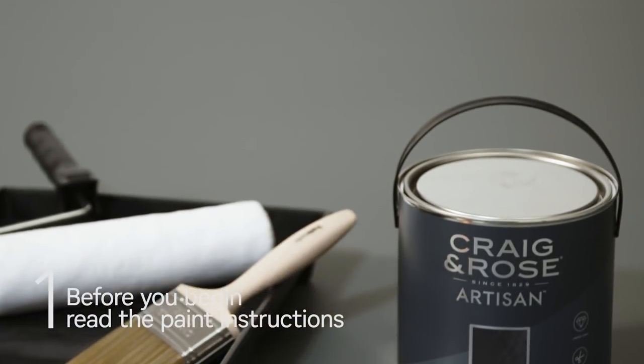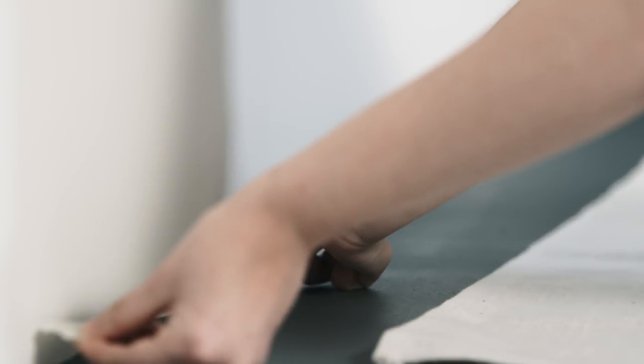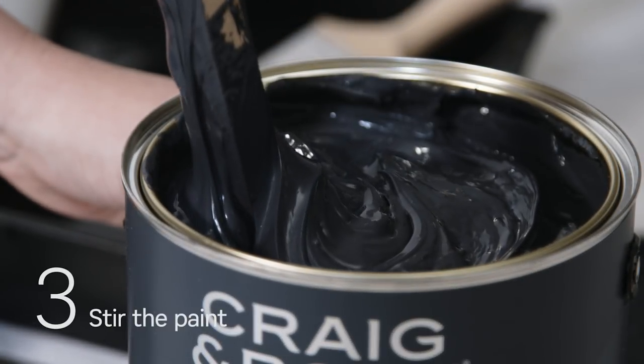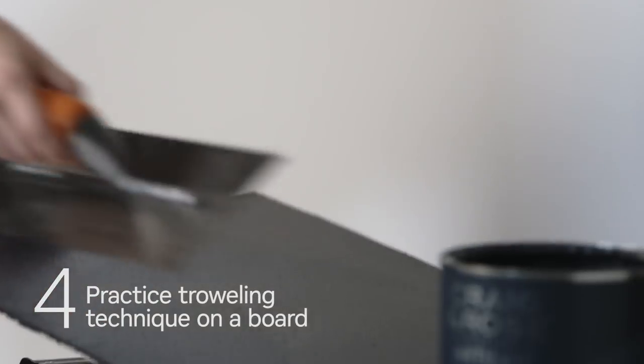Before you begin, carefully read the paint usage instructions. The surface that you want to paint must be clean, dry and free from dust and grease. Mask off anywhere you don't want the paint to touch and cover floors and furniture with dust sheets. Stir the paint to create a consistent colour. You might want to practice the troweling technique with the paint on a small board first.